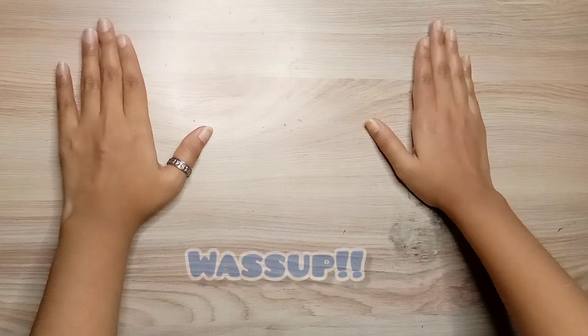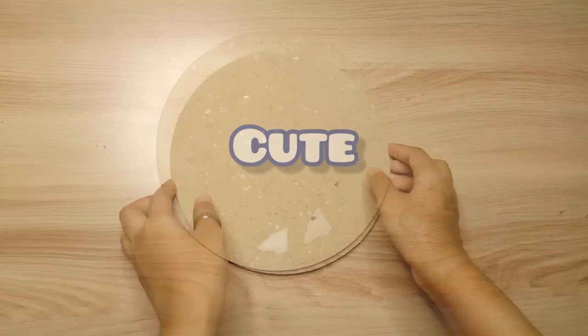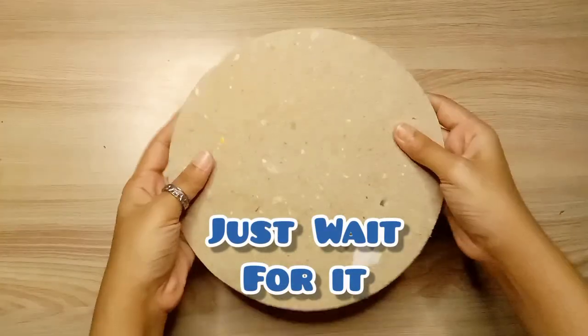Hi buddies, what's up, it's Bonnie and welcome back to my channel. So it's a cake board and I'm thinking why not do a makeover on it. It sounds interesting, so let's get it going quickly.